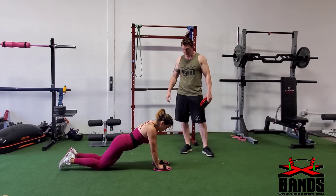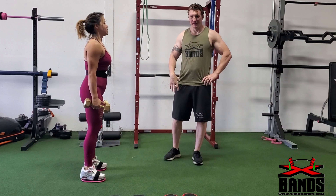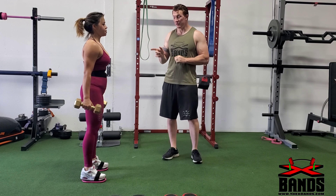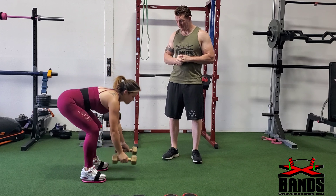Let's work those abs. The exercise we're going to be doing is going to be a lot of upper body and abs workouts. You want to keep your core tight and then move one hand forward and backwards, and then you can also bring them up to the side as well. It's going to work your shoulders, your chest, your abs, and core.